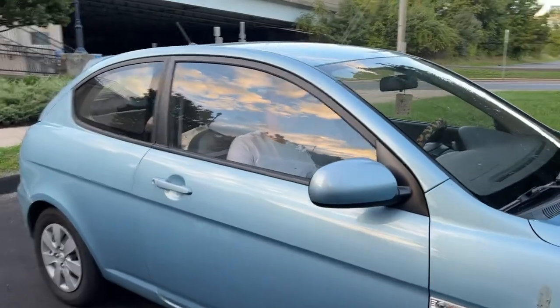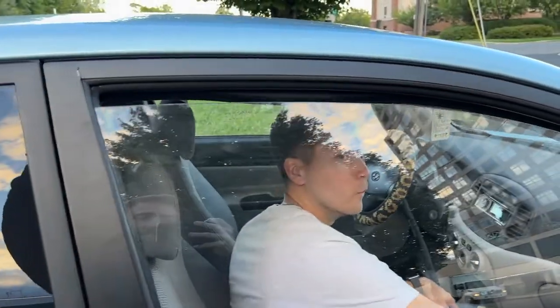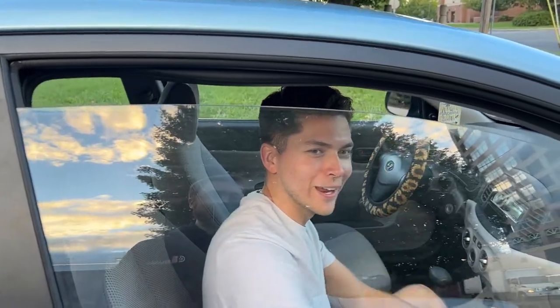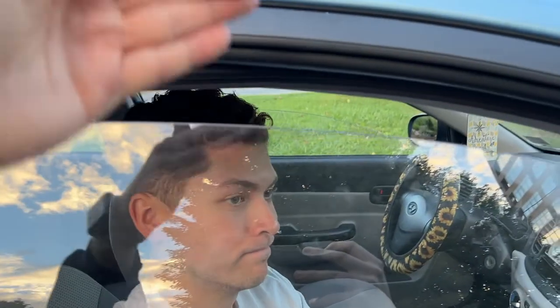Dave is in the no tint Hyundai. Obviously there's a little glare, but now we can see him perfectly fine. We're waving to Dave and you can't really tell the difference between glass and no glass.